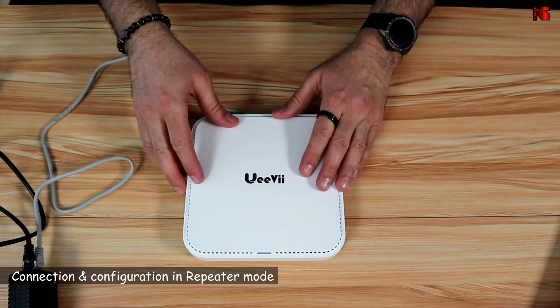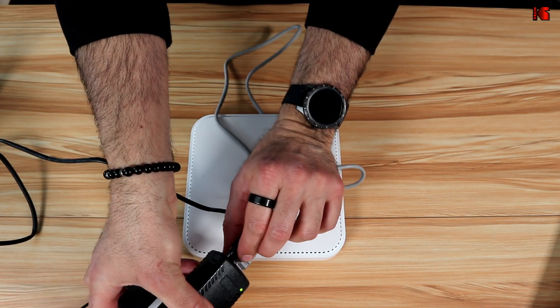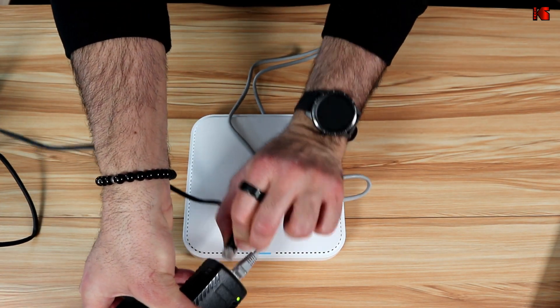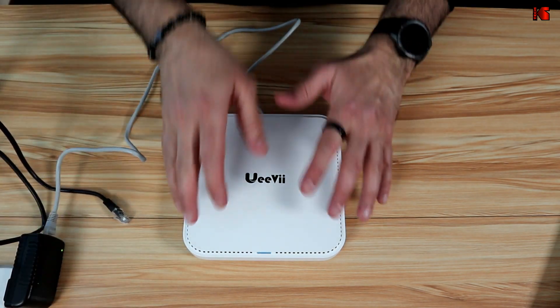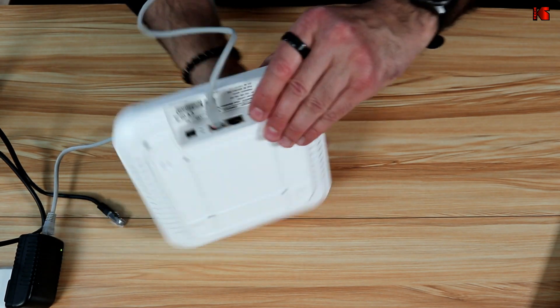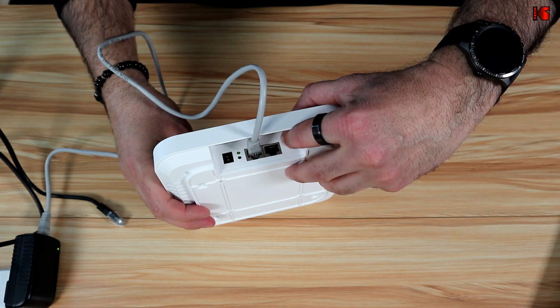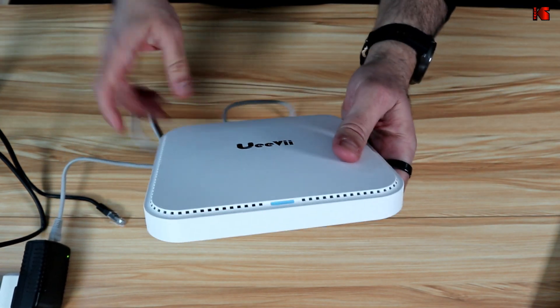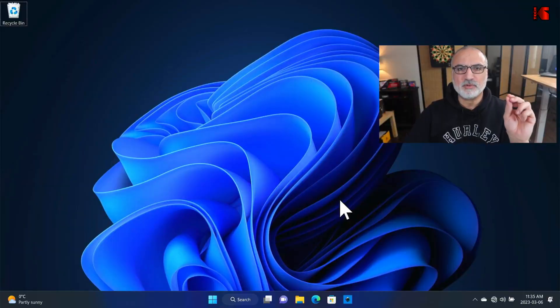Now I'm going to show you how to configure the device in repeater mode. To do that, you need to disconnect it from your router — I'm going to remove the ethernet cable from the power adapter. Now I'm going to reset it to configure it from the beginning. I press and hold the reset button for five seconds. The LED light is blinking as it resets.